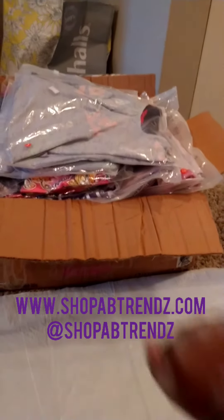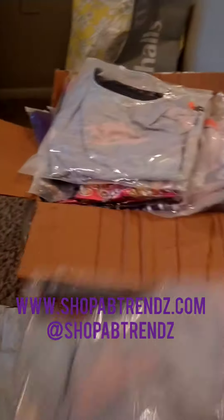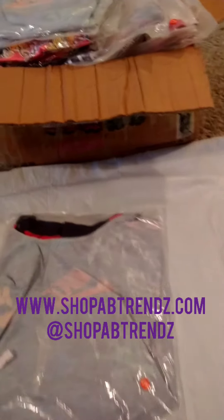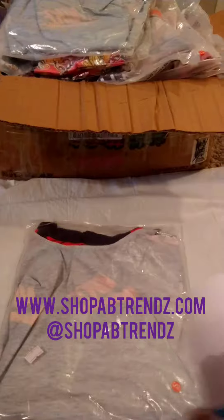What I do is open the package and I make sure I have all my gloves, which you see here. I take one package, and I always have something covering the floor so there's no germs or anything, and I get my disinfectant spray.